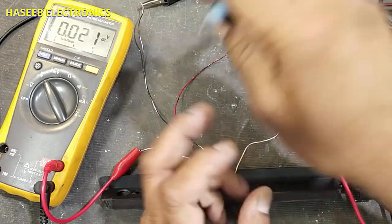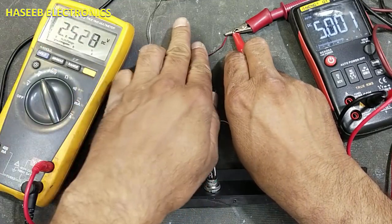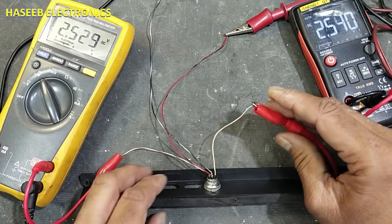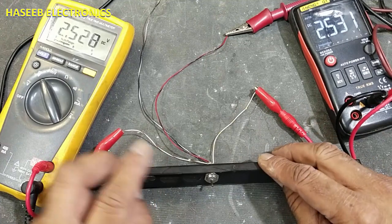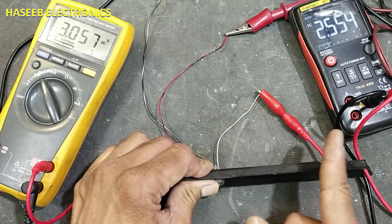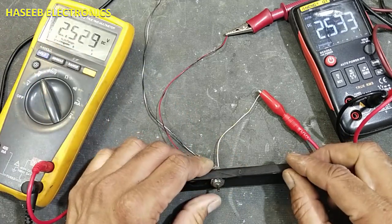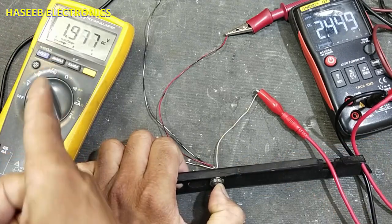We can also apply only a single 5 volt supply instead of plus-minus 5 volts. In that case, connect only ground and plus 5 volts — no negative supply. At that time it will give a center offset value of approximately 2.52 to 2.53 volts. If you press the joystick to the right side, the voltage increases from the 2.5 volt offset up to about 3 volts; releasing returns it to 2.5 volts. Pressing left causes the voltage to drop below 2.5 volts.